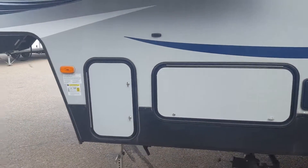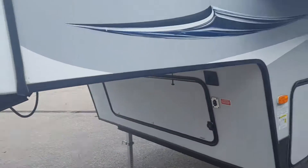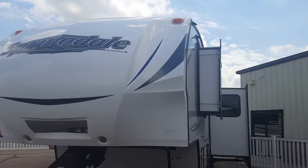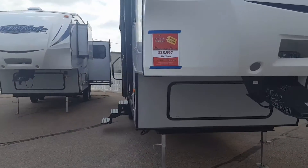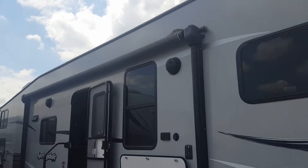Of course, outdoor shower. This does have electric jacks on the front and the rear. Fiberglass front cap. The big power awning with outside speakers.